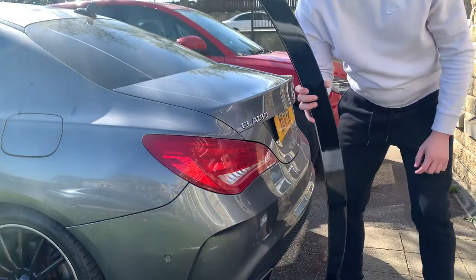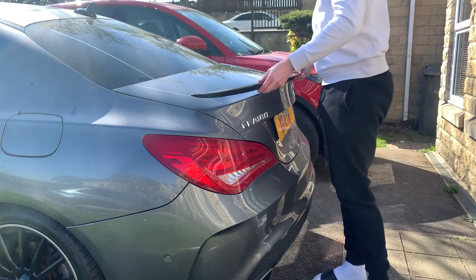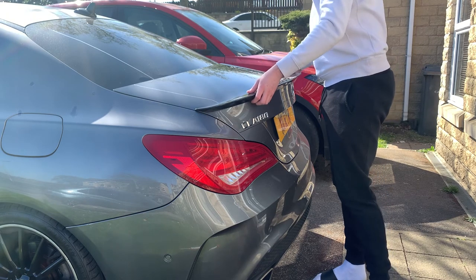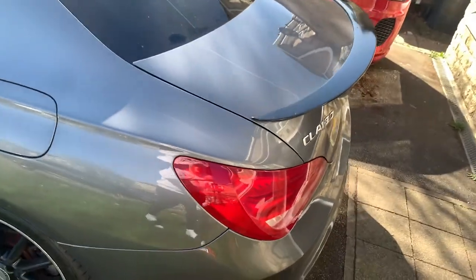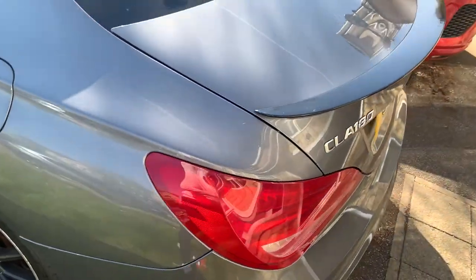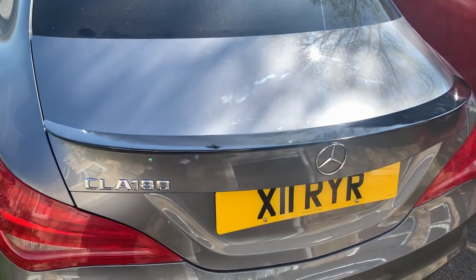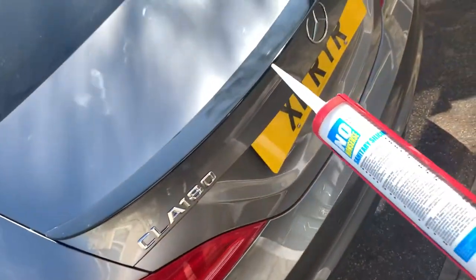So guys, this is the spoiler we've got. Look at that — how amazing does that look! So without further ado, let's get the silicone on and get this stuck down.